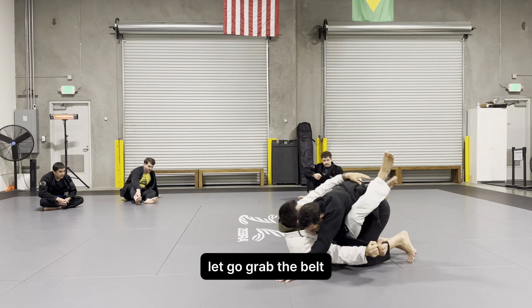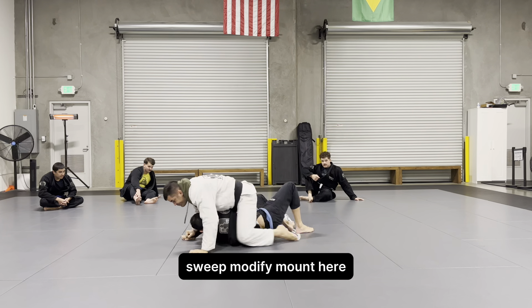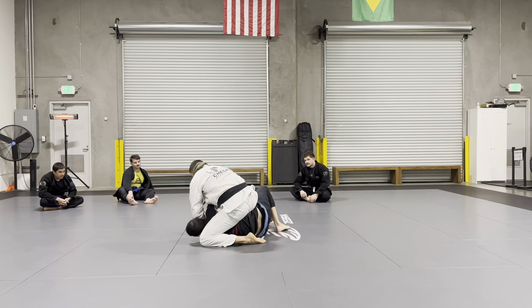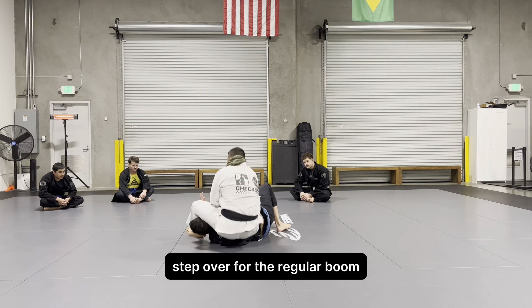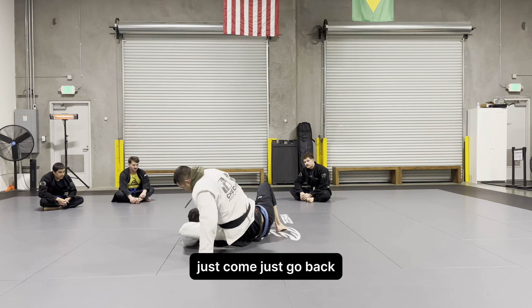Let go, grab the belt, hip escape, hip escape — boom, sweep, modify mount. Here's the first one: just a regular arm bar. As I'm doing this position, I'm establishing my kimura trap here, step over to the regular — boom, just go back.